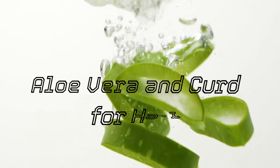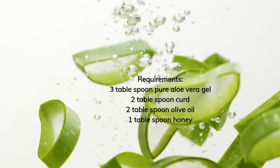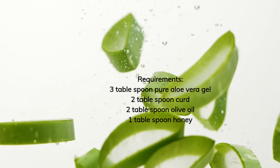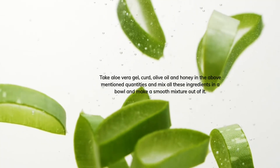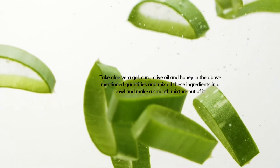Aloe vera and curd for hair — requirements: 3 tablespoons pure aloe vera gel, 2 tablespoons curd, 2 tablespoons olive oil, 1 tablespoon honey. Take aloe vera gel, curd, olive oil, and honey in the above-mentioned quantities and mix all these ingredients in a bowl.